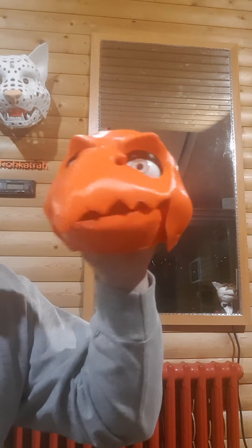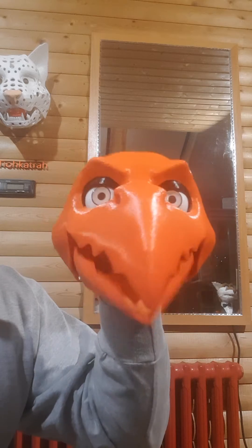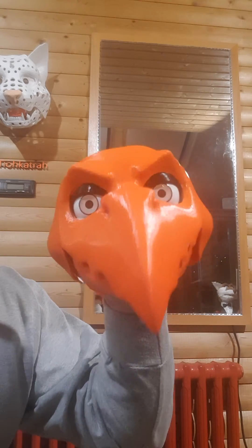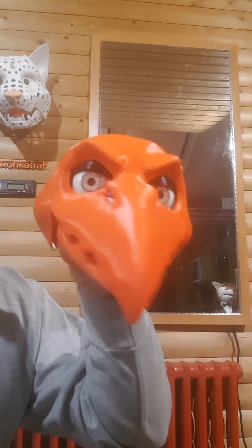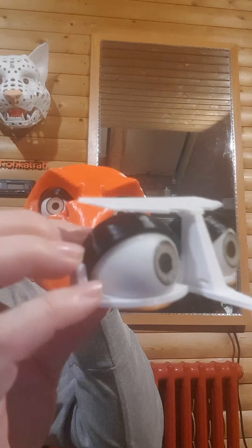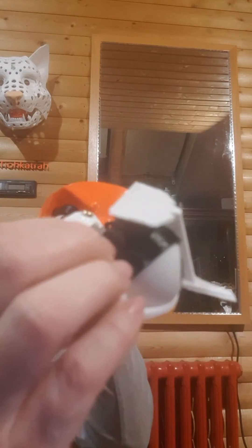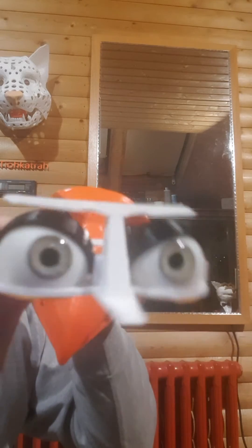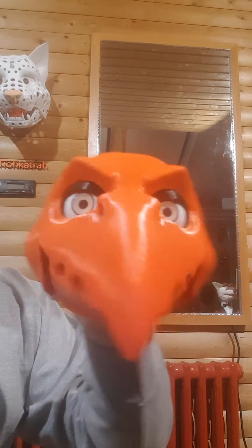Hi, I'm Tio. I did some work on this 3D printed bird puppet head — I installed the eyes and movable eyelids. I used my new 3D printed base plate for that; it fits right in and makes it much easier to align the eyes.